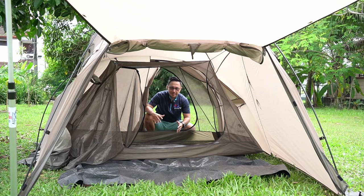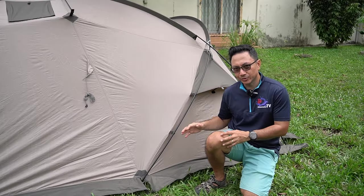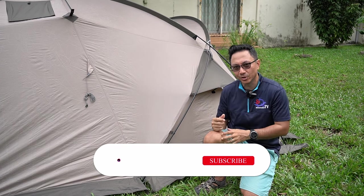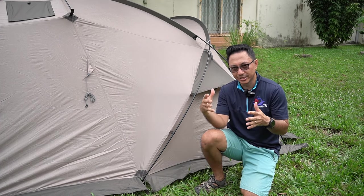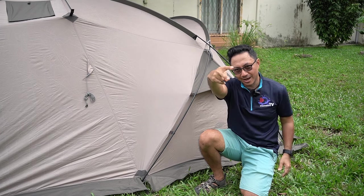For the entire video covering the unboxing process and how to set up this Nature High Massive tent, I hope this video gives you some useful information before you make your purchase. Stay tuned for a review video on this Nature High Massive tent — I'll definitely use it a few times and give you an honest review with pros and cons. Remember to subscribe and click like on Snowmaker TV YouTube channel to support this channel. Thank you so much, and peace out!